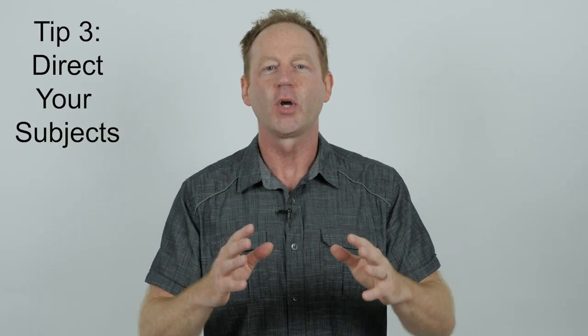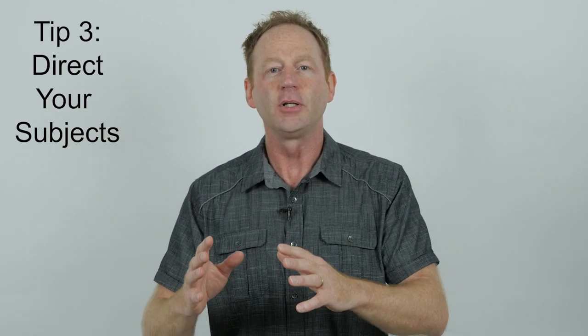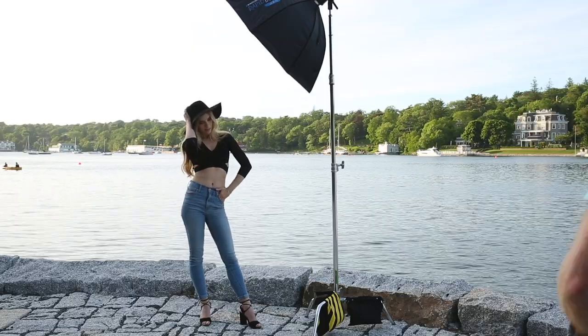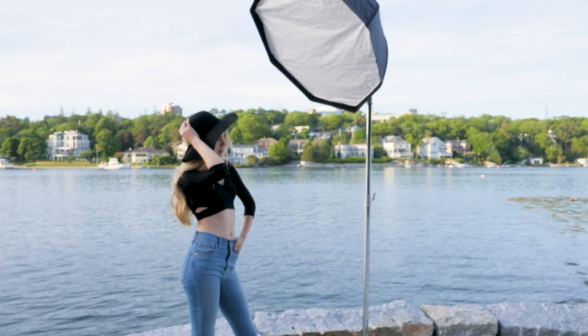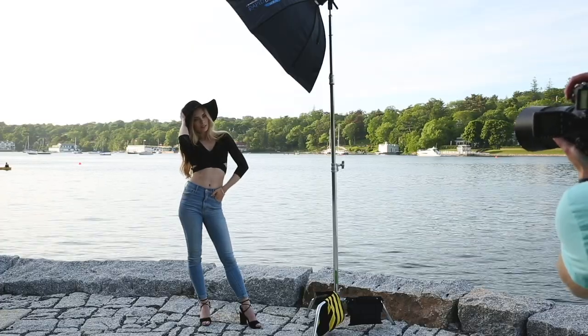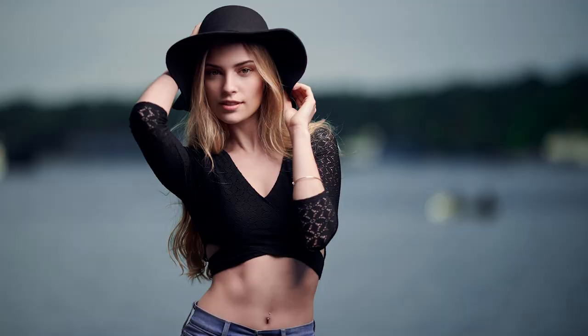Tip number three is to direct your subjects. Even if they're experienced in front of the camera, they don't see what you see, so it's important to give them subtle directions. For example, say: put your right hand in your pocket, put your left hand on your hip, turn 45 degrees away from the light and camera, bring your head back. I'll show some examples in this video where there are subtle little differences.